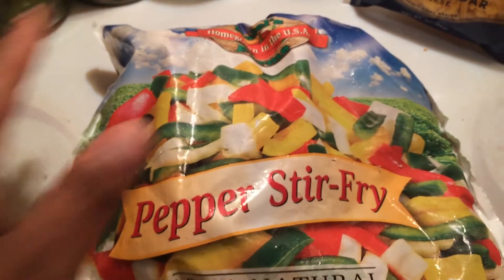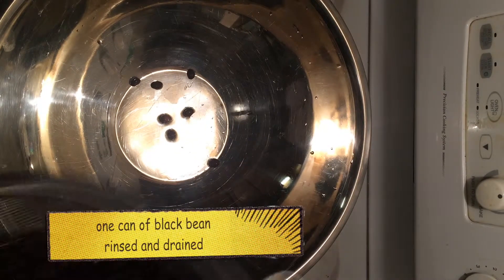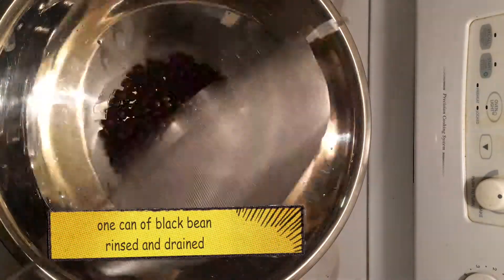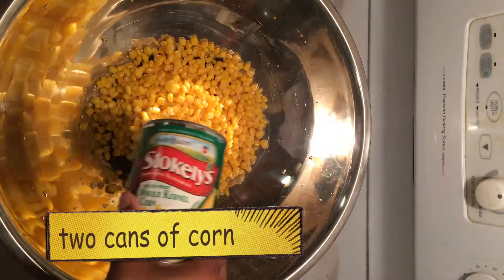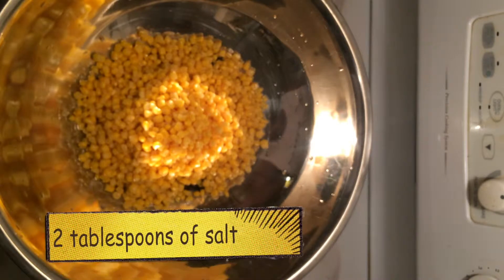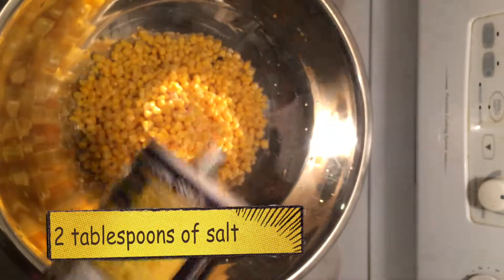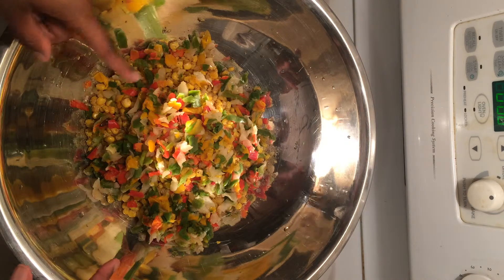The last thing I'm gonna do is chop up this pepper to be in the mix. We're making it all in this one big bowl. I drain and rinse my black beans, two cans of corn. I'm gonna go ahead and salt and pepper this. I went ahead and chopped up my pepper so it'll be smaller pieces for people to eat.